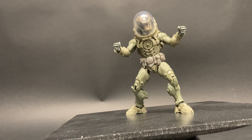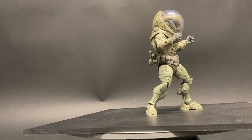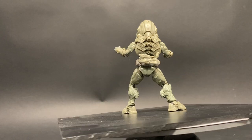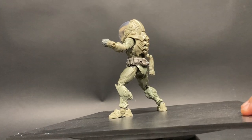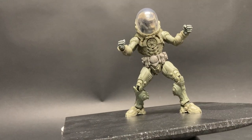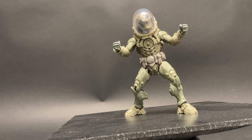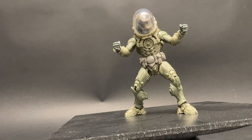Hey ladies and gents, this is Izduiz here at Four Horsemen Toy Design Studios, and I'm going to take a look at some of the test shots from Cosmic Legions. They are mind-blowingly cool. Because they don't have paint yet, it's hard to tell exactly who is who or what configuration, but you can see all the articulation is there, all the detail is there, and you get an idea of how they move and how they fit in hand. This line is all about endless possibilities.